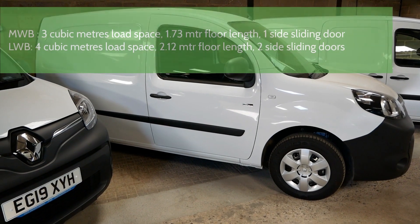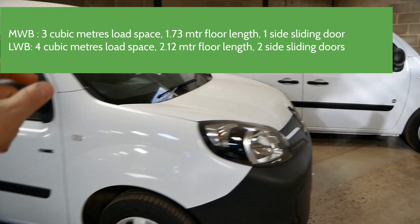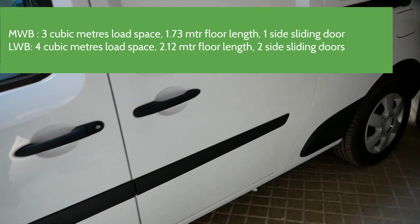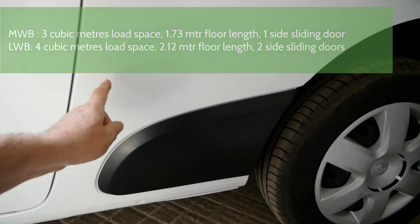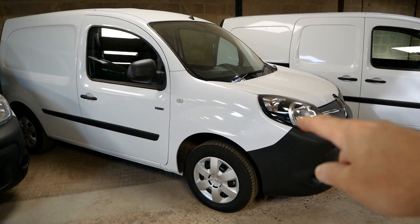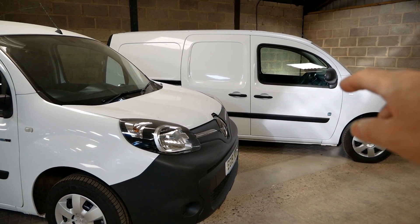The Kangoo electric van is available in two sizes: the medium wheelbase van and the long wheelbase van. The only difference is the long wheelbase van has an extended wheelbase giving you more cargo space. With the electric vans there are many more medium wheelbase vans around than long wheelbase vans.